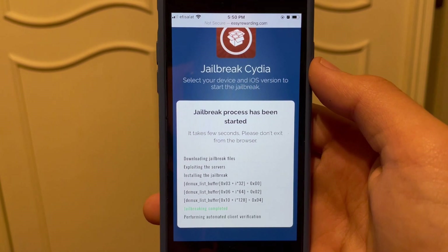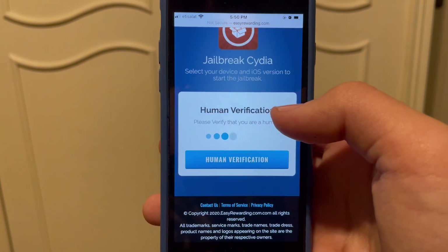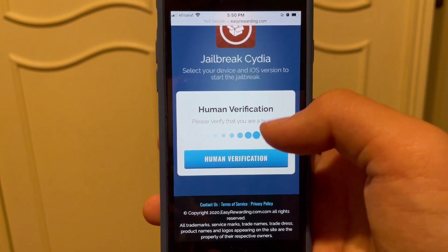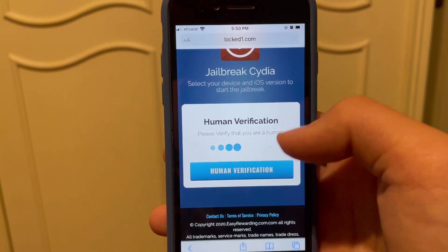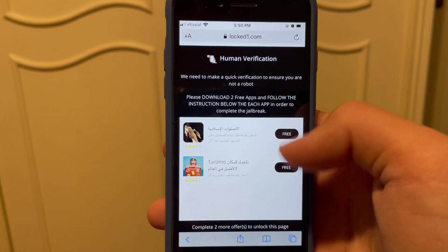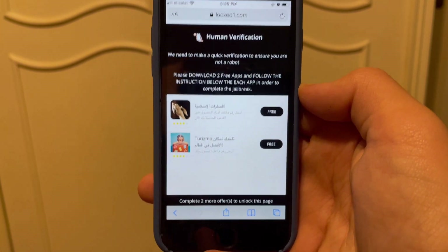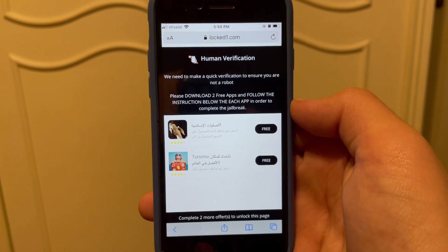It's done sending the files and stuff. Don't worry, this won't do anything bad to your device. Now you just want to complete this quick verification — just to make sure that you are a human and not a bot. Click 'Human Verification' and you're going to find two apps that you can install.